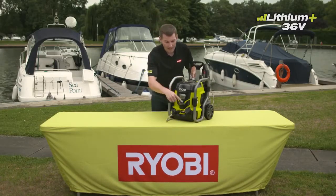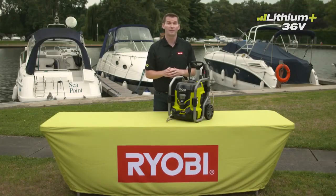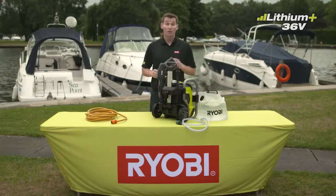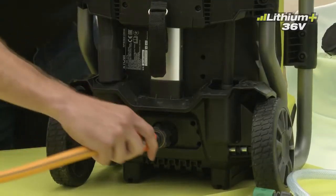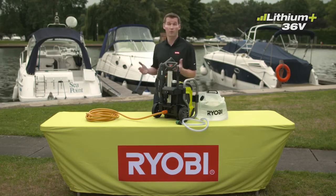The unit has a 1-liter detergent tank incorporated into it with an on-demand detergent function for your convenience. You can use a standard hose connection or pull water from a standing water source such as a freshwater lake.